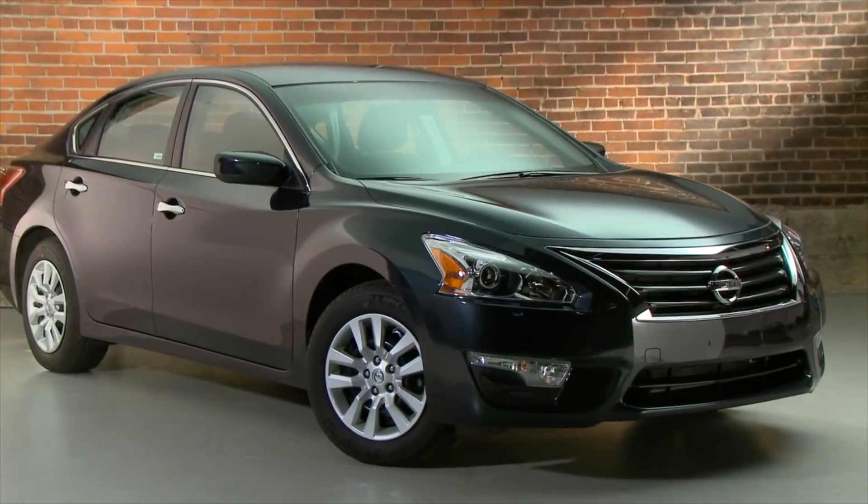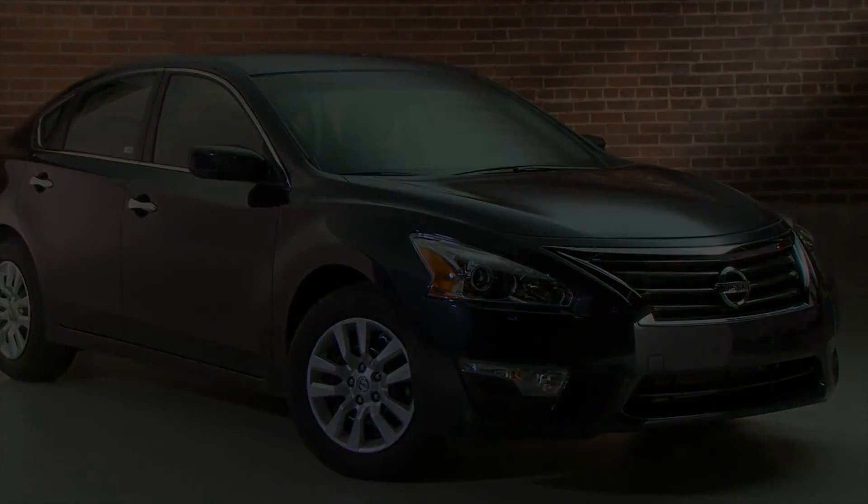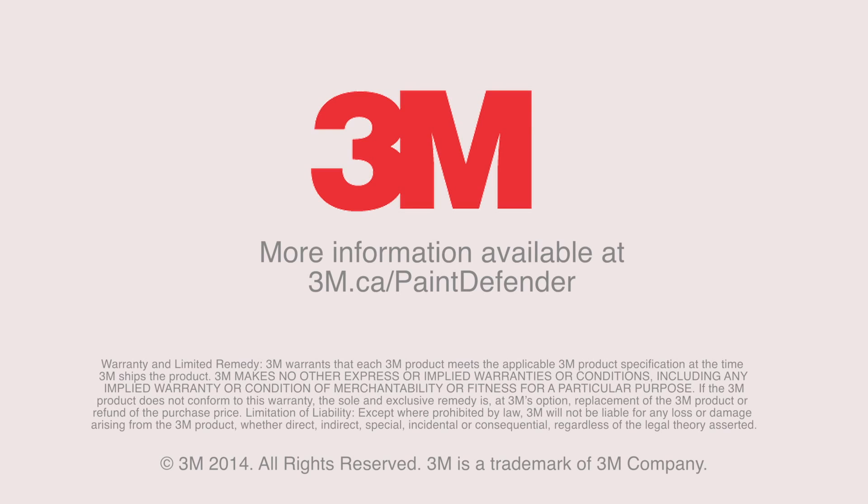Admire your work. You have just protected your car from numerous road hazards. For more information about the 3M Paint Defender System and for other great project ideas, visit 3M.ca slash paintdefender.